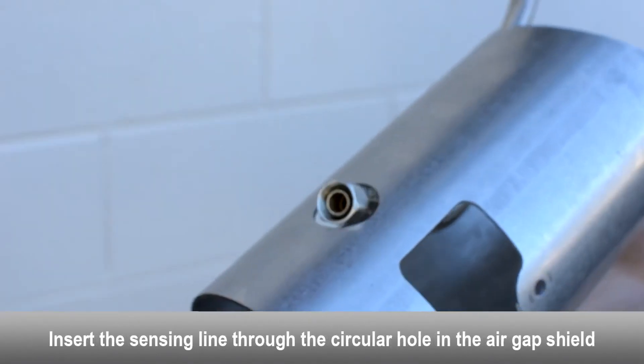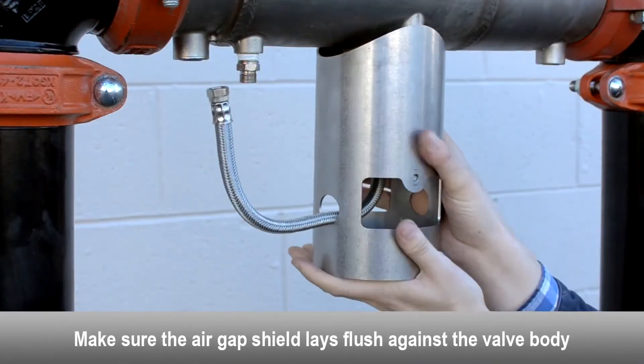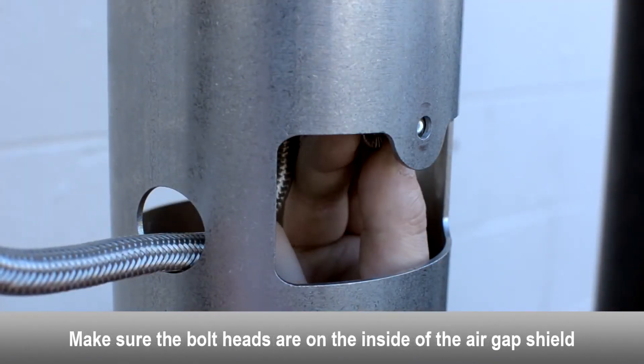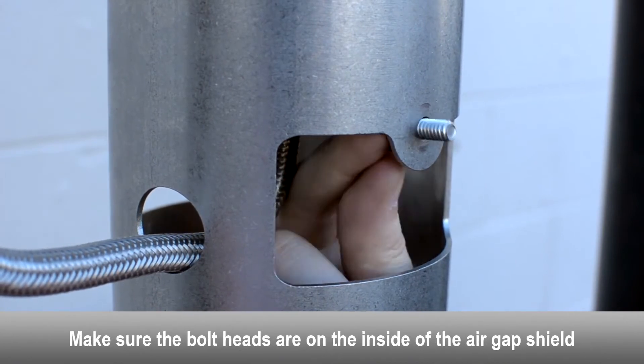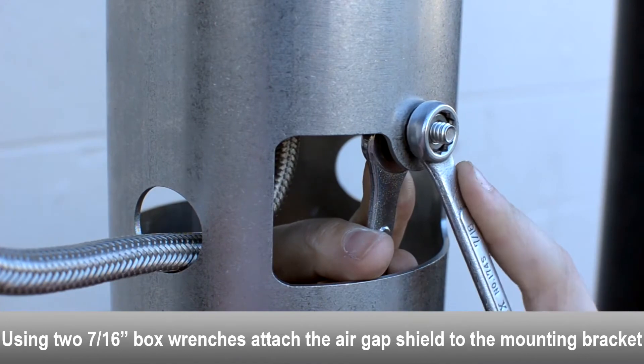Insert the sensing line through the circular hole in the air gap shield. Make sure the air gap shield lays flush against the valve body. Make sure the bolt heads are on the inside of the air gap shield. Using two box wrenches, attach the air gap shield to the mounting bracket.